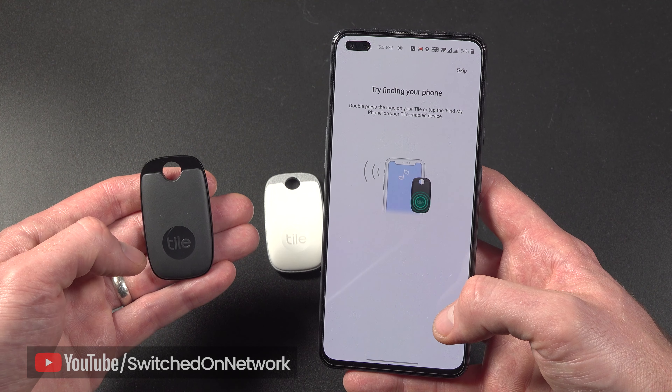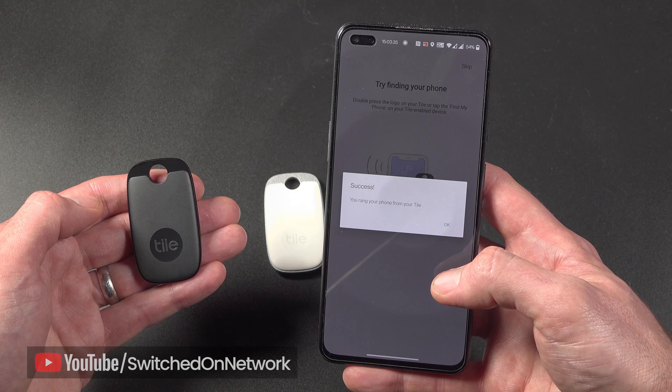By the way, do you often lose your phone? If you flip the Tile over, there's another cool feature: if you press the Tile button, it'll ring your phone if it's in range, which is a nice touch.